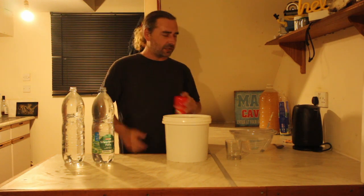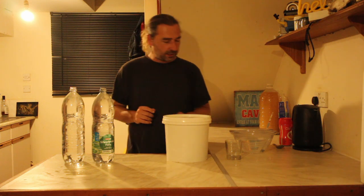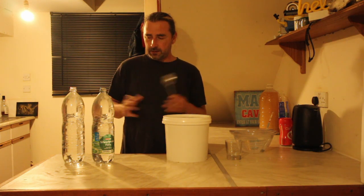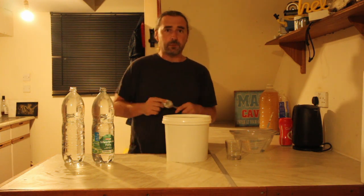I even have some sweetener, because a little touch of sweetener is nice. And we're going to prime this with a bit of sugar. So I'm just going to clean my spoon, rinse these out, and let's bottle this up.